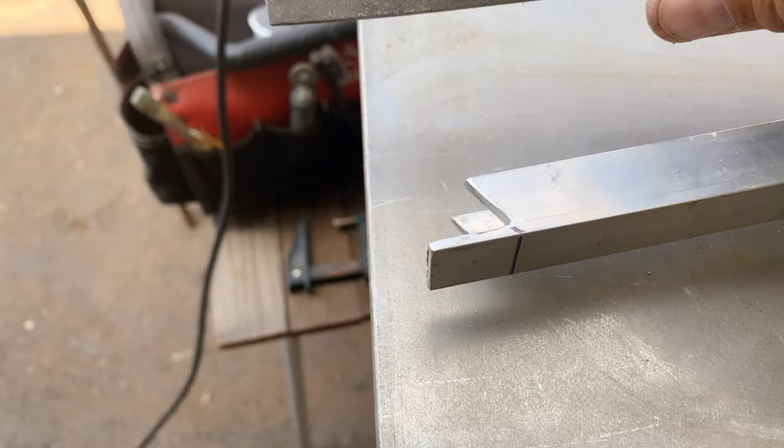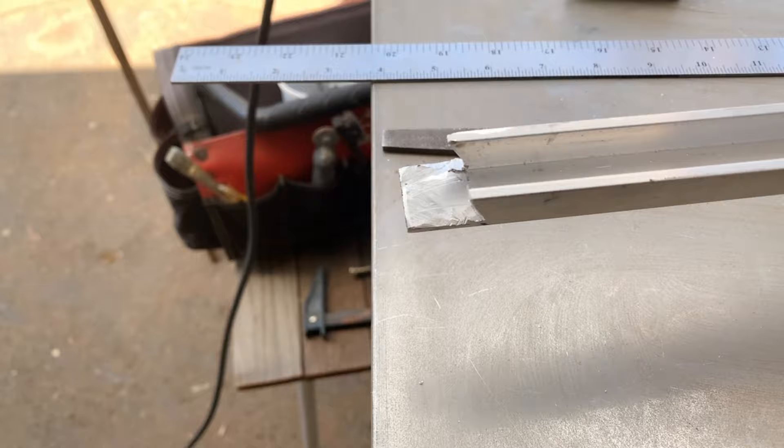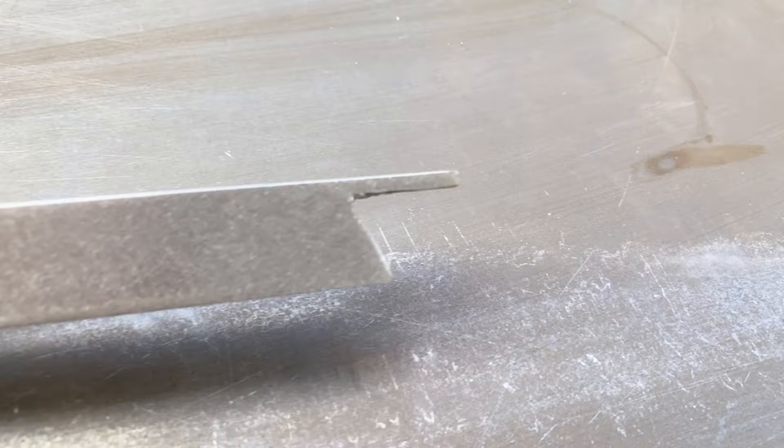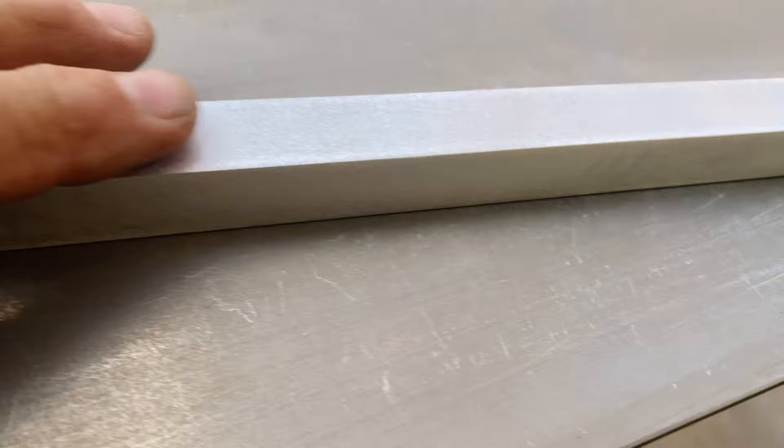Here's what it looks like after I cut it. What I'm doing now is taking my file and shaping this curve a little bit more, and then I'm going to cut the other end and clean my pieces up.